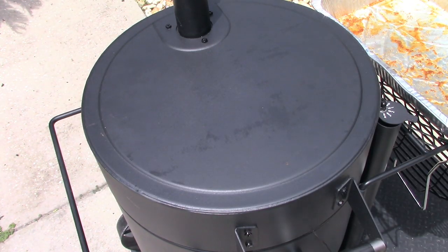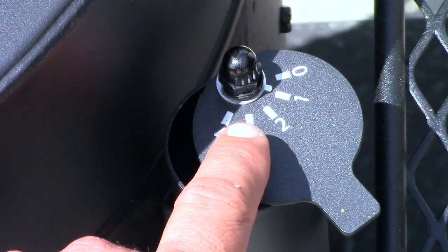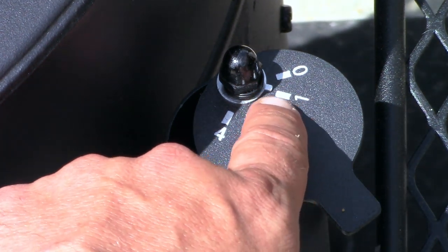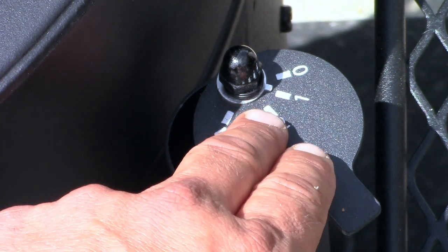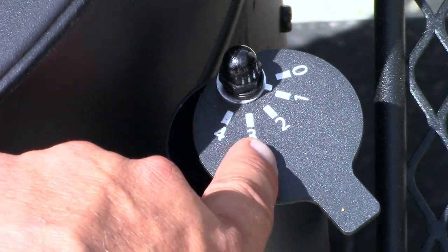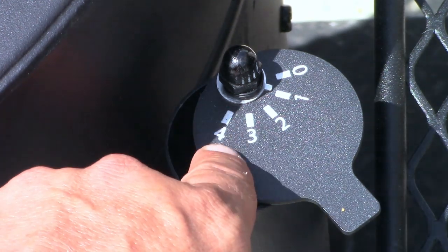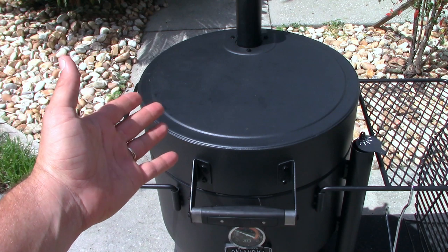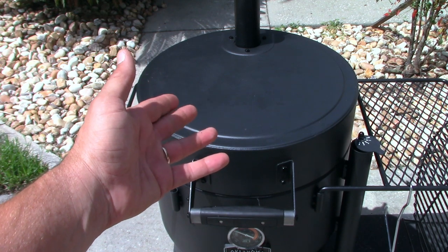Just a quick note on the vent — it has four positions. Notch one is right around 250–260°F, which I really like for ribs. Notch two is probably about 275–300°F, notch three is around 300–350°F, and notch four is wide open. Doing ribs, I keep it on notch one and it's been maintaining a perfect 250–265°F for the last half hour.